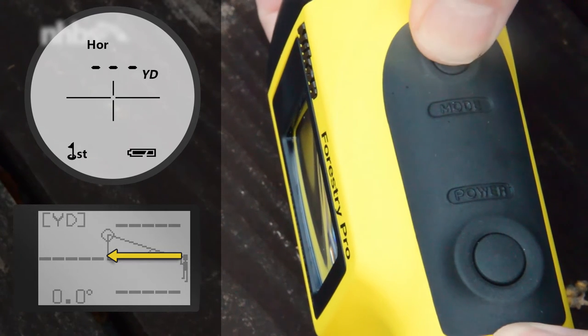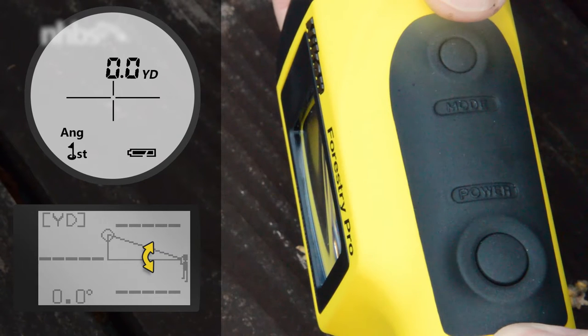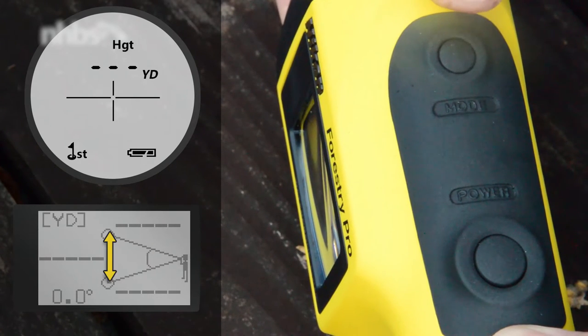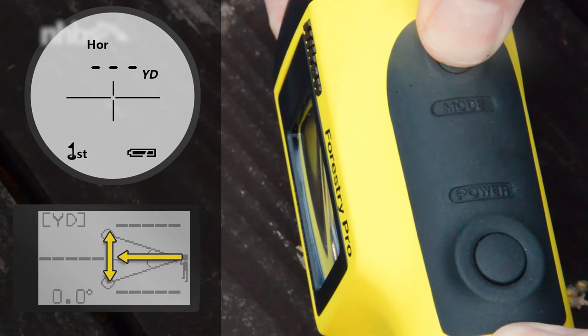The available modes are: horizontal distance, height mode, and angle mode. Then height between two points, which I'll be using later. And finally, height between two points and the horizontal distance.